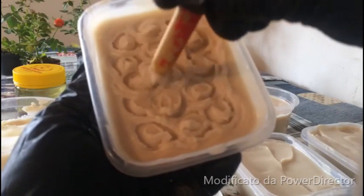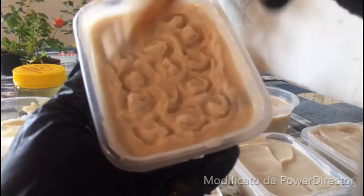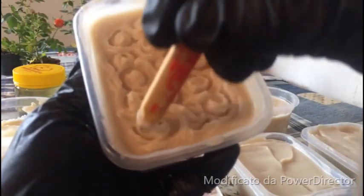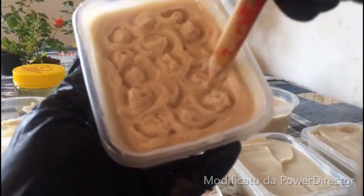De fora pra dentro, vocês podem retornar a alguns lugares, que daí vai ficar essa massinha a mais, tá vendo? Extremamente simples.